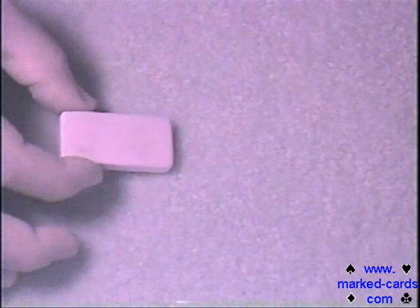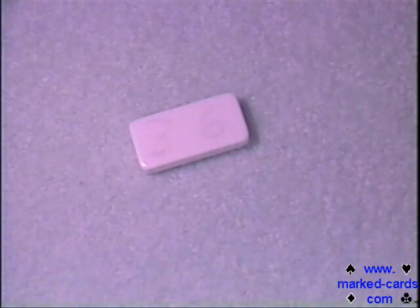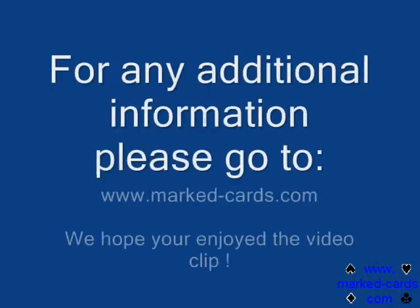As far as the naked eye is concerned, you'll notice that when we remove the ultraluminous sunglasses, the tile looks perfectly normal. So that's really all there is to it. You're basically writing on the tile with the marker. Sometimes you may have to buff it to make sure the finish is perfectly smooth and consistent. And that's how simple it is to use the ultraluminous marker to mark tiles.